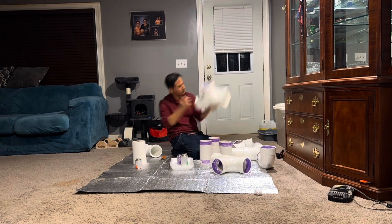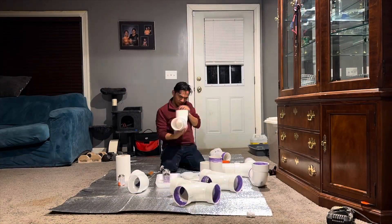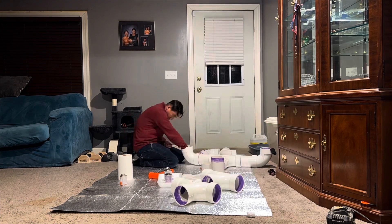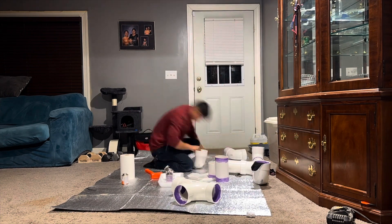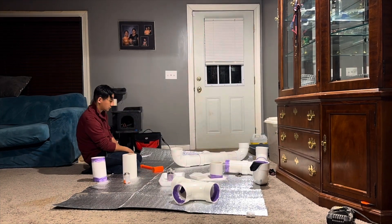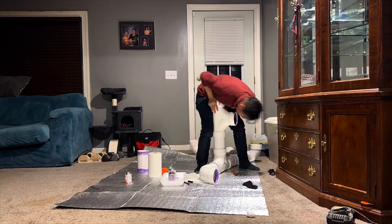It was kind of hard — I was struggling to put it all together because once the glue dries it's hard to adjust. But finally everything is going good and looking pretty good.